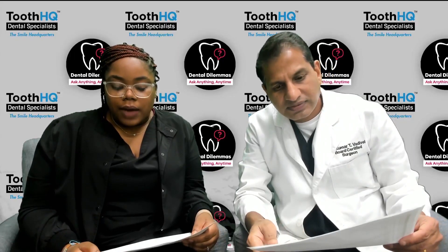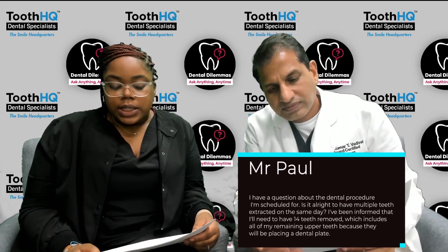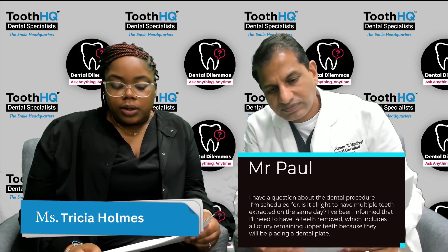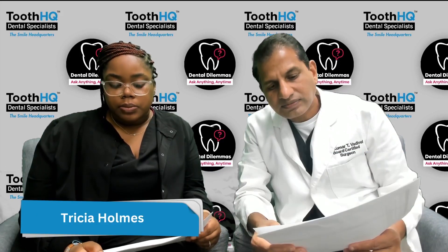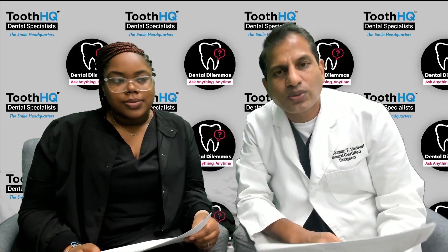Good evening doctor. I have a question about the dental procedure I'm scheduled for. Is it alright to have multiple teeth extracted at the same time? I've been informed that I'll need to have 14 teeth removed, which includes all of my remaining upper teeth, because they will be placed on a dental plate.